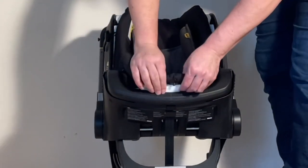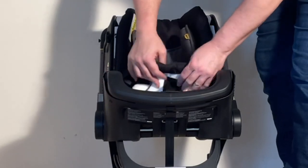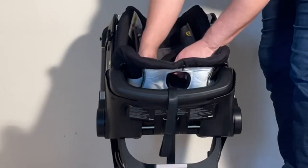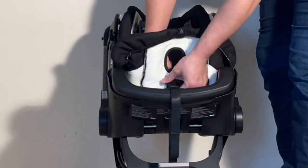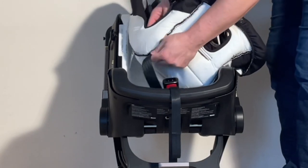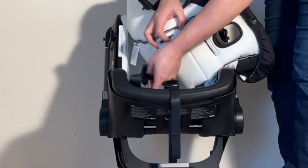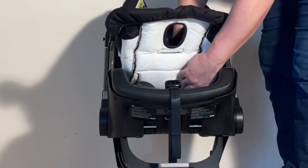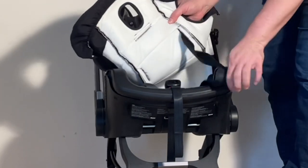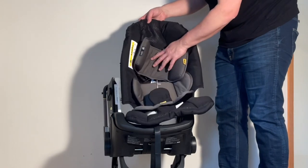Then we have to feed the textiles around this buckle — this plastic apparatus that houses the strap for lengthening the harness. Pull it up and over, then pull out the central buckle as we take this whole assembly of textiles off. We can pull out the straps through the side strap hole, and then lift out the entire seat with the insert.